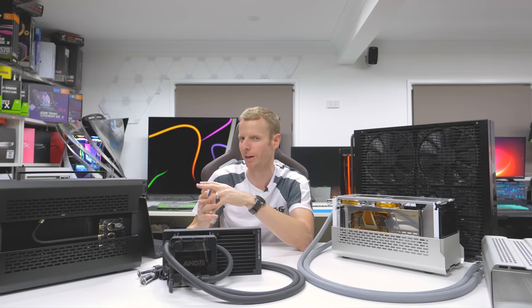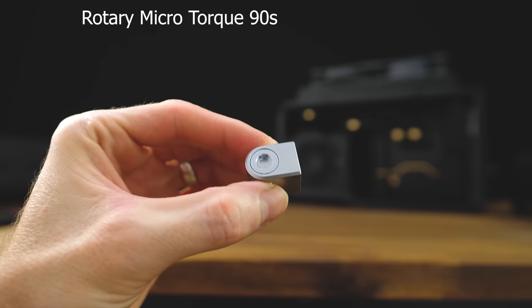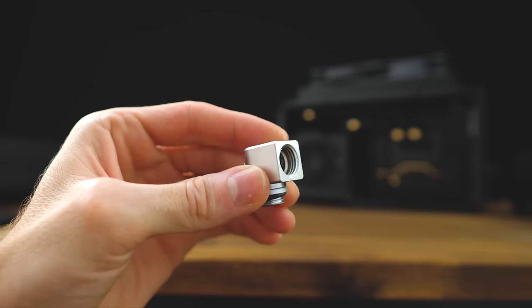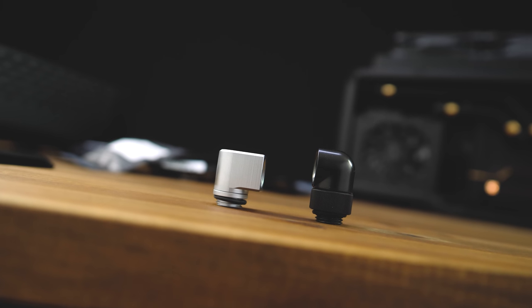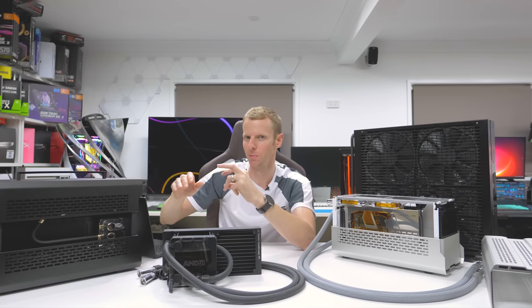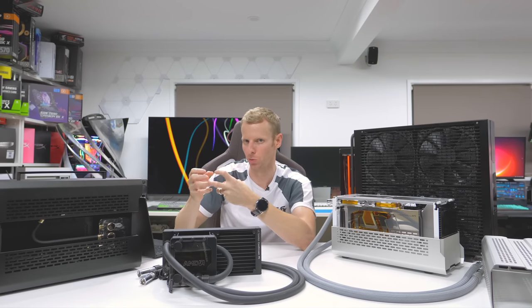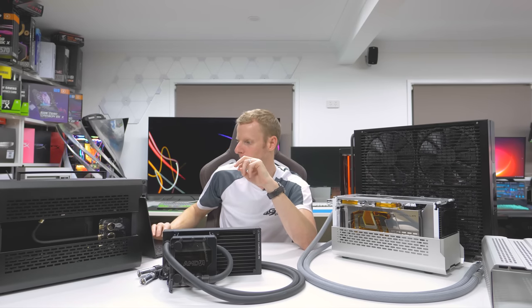The micro torques weren't out yet when I did this build. But on the new Lian Li A4 H2O build I just did, I went with the micro torques and I'd highly suggest them. They're super small, you can turn them with an Allen key — so if you've got a tight area and can't get your fingers in, the Allen key can turn the rotary thread into where you need to screw them. They work really well.